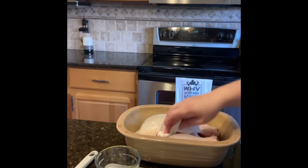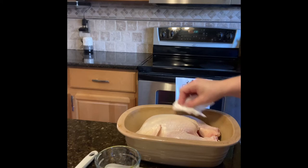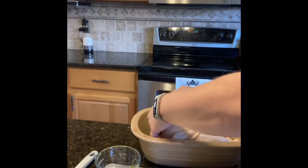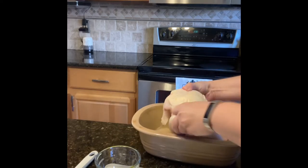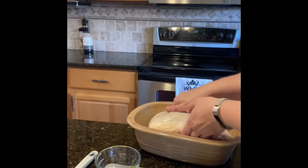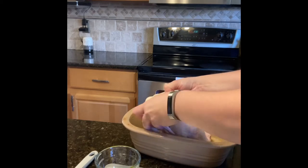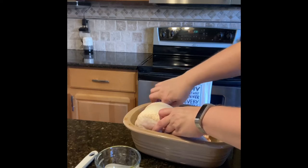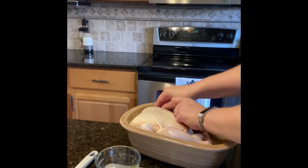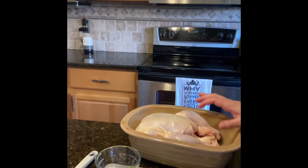I've just dried my chicken off — be careful of chickeny fingers and make sure you have good kitchen habits. What I'm going to do is take the little wings and lift them up and tuck them back behind the bird. That keeps those wing tips from burning and gives you a nicer, crispier crust.